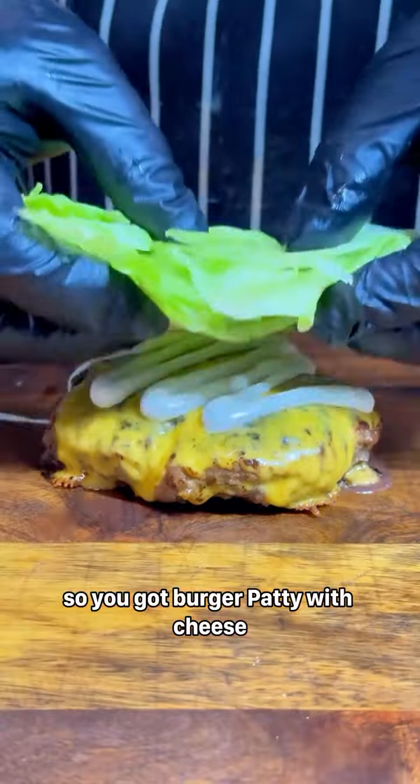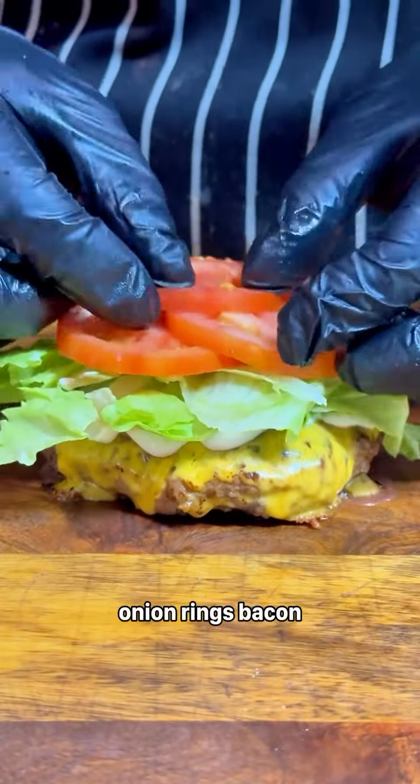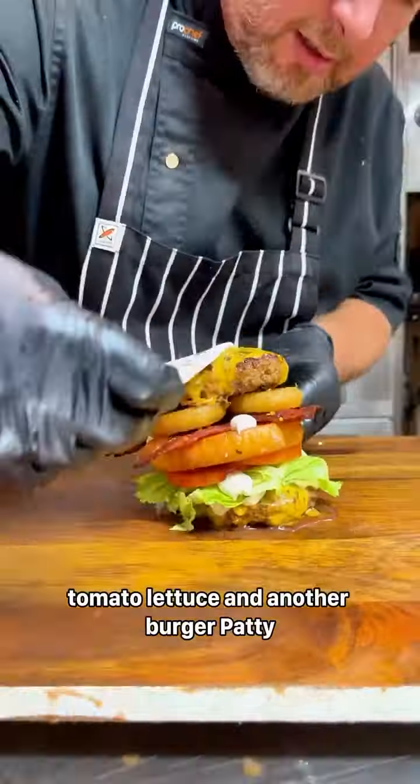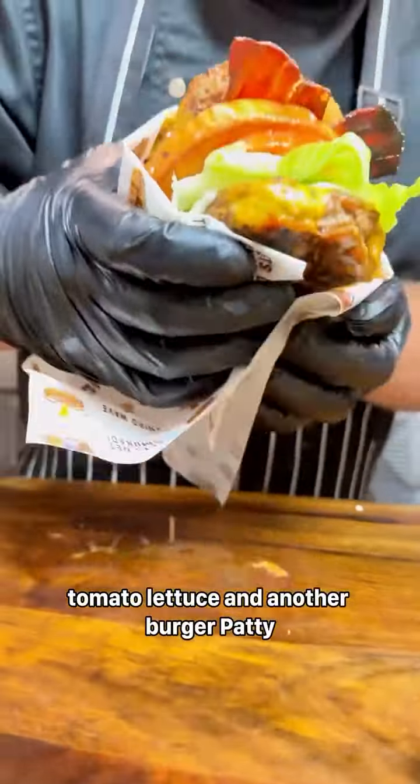Yes, so you've got burger patty with cheese, onion rings, bacon, mayo — oh, that's weird — bread bun, tomato, lettuce, and another burger patty. Alright.